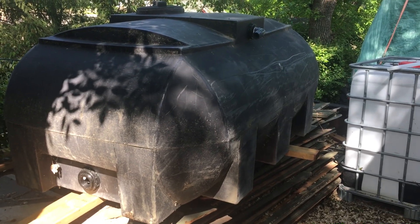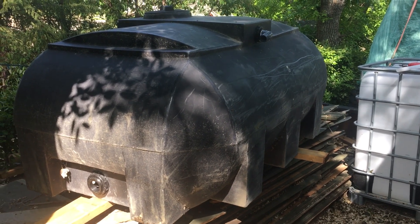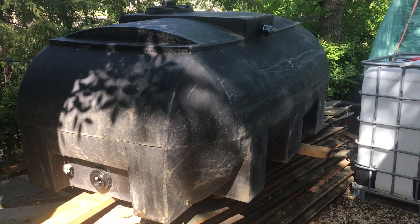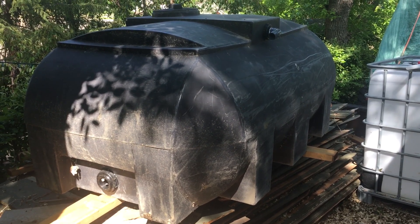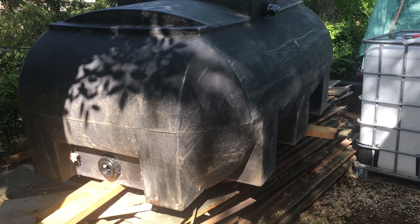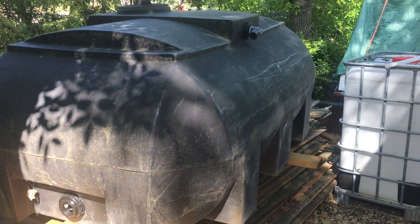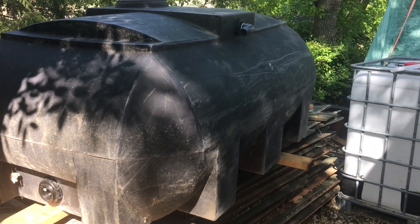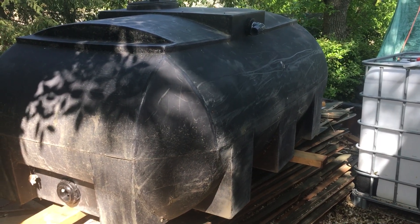This is the next section of the project — one of the tanks I picked up off a buy-and-sell site. The fellow was using it to fill hot tubs he rented out. We made a couple of modifications: we put a better bung on the bottom. What I like about it is it's a nice low-profile tank, so it's not going to be too top-heavy.